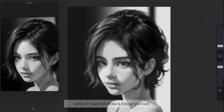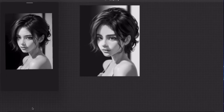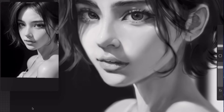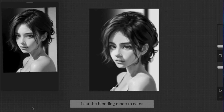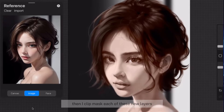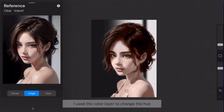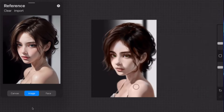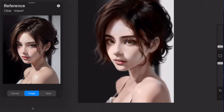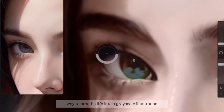You might be wondering: what if I want to draw a color portrait like the one shown at the beginning of this video? Let me show you the quickest way to add color to a grayscale drawing. I first create three layers and set the blending mode to color, multiply, and overlay respectively. Then I clip-mask each of these new layers to the original grayscale layer. I use the color layer to change the hue, giving the portrait a color palette; the multiply layer to color the shadows; and the overlay layer to color the highlighted areas, adding depth and dimension to the piece. It's a quick and effective way to breathe life into a grayscale illustration.